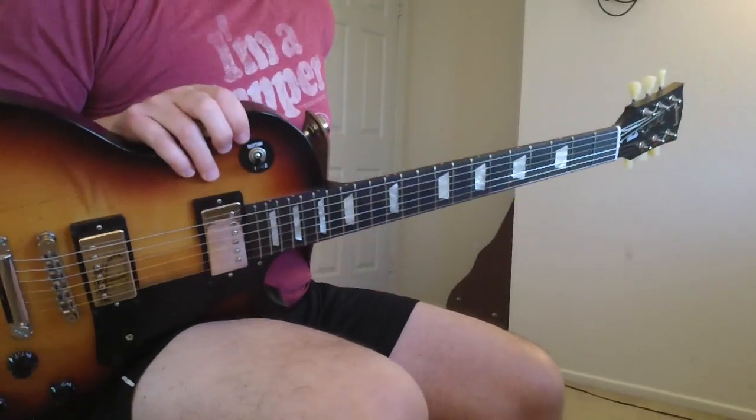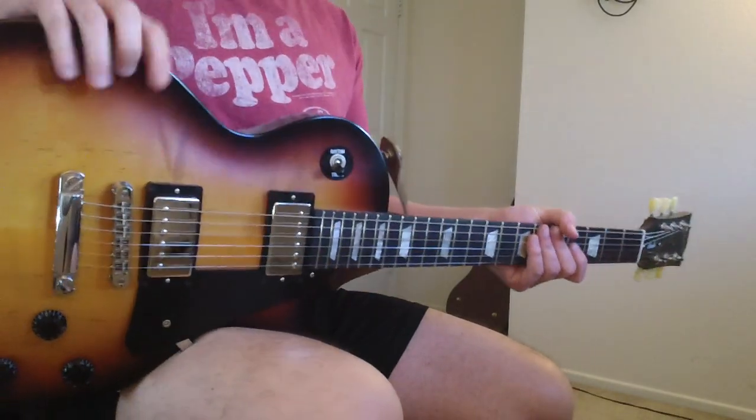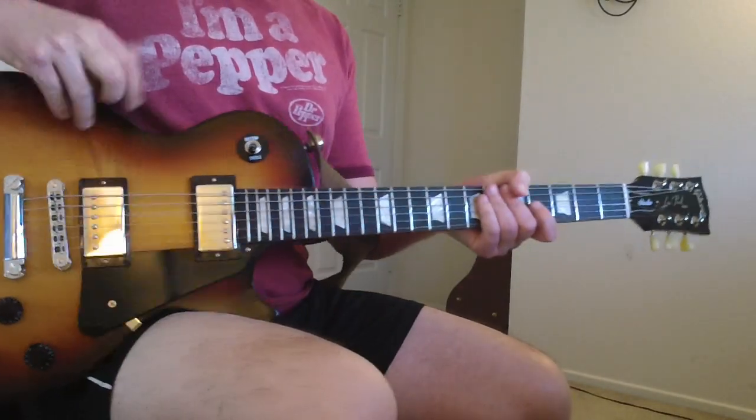All right, Little Black Submarine by The Black Keys — the solo part. I'll show you the way I play it.